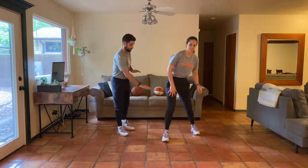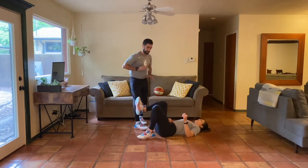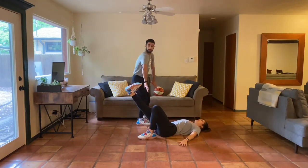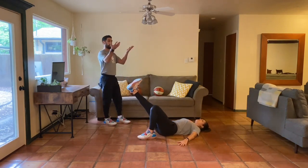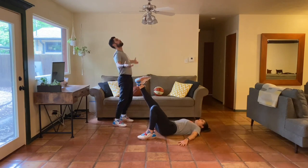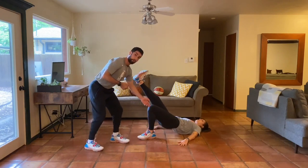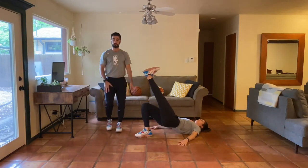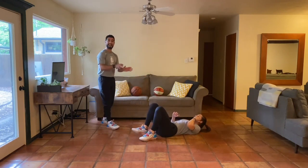Next we have the single-leg hip bridge. Go onto the ground with one leg - keep the left leg down and the right leg locked straight out in front of you. Use your back and shoulders to press down into the ground, then drive the hip up and back down. Don't just try to shoot your hips up - you might use your lower back. Instead, think about driving your knee forward towards me, not so much that your heel comes off the ground, but just to feel that stretch through the quad and engagement of the hip. Ten reps on each leg.